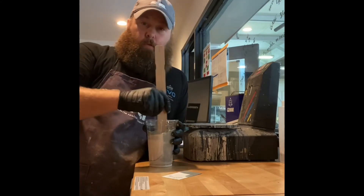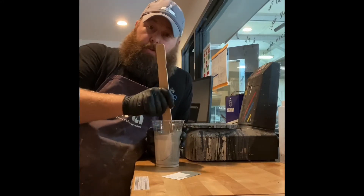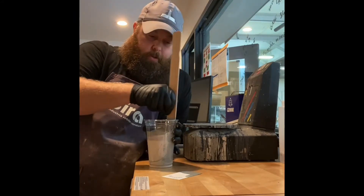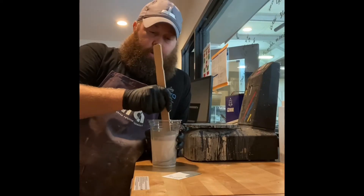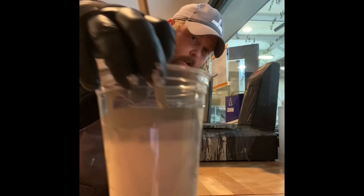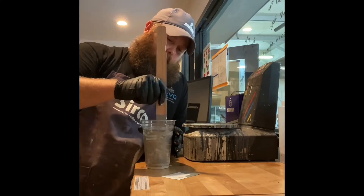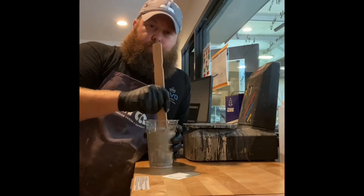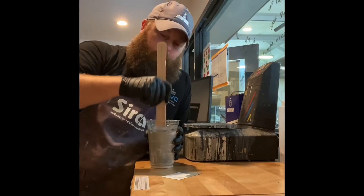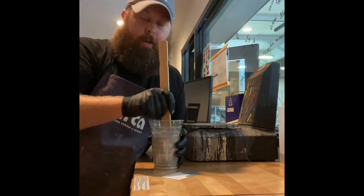I write everything down during the day and then usually I'll take it home at night and put it in an Excel spreadsheet so I have it down the road. If the customer calls six months or two years later and says they need that same color, this helps — I don't have to rely on the paint store. With the Circa colorants and the way 2K polys are engineered, you don't really need massive amounts of agitation. They are really fine colorants and they suspend really well.